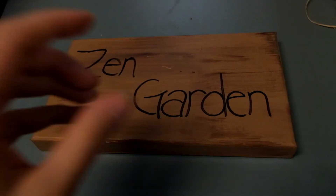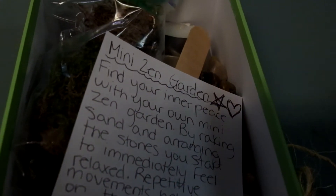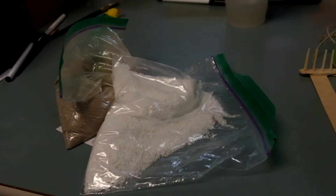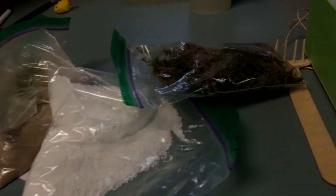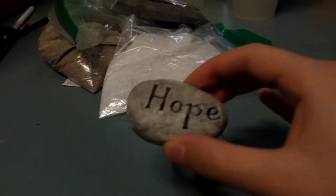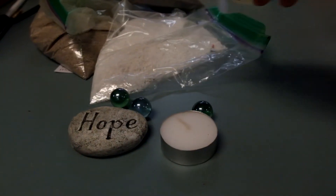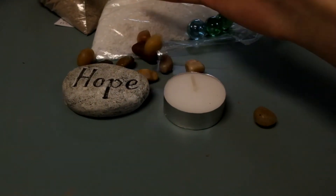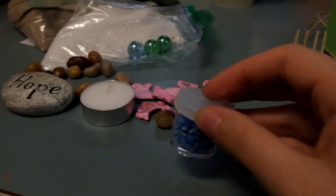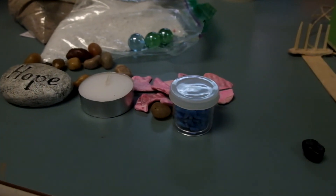When you get your box, you can use the lid as the base, and this is what the inside is going to look like. In your box you're going to find two bags of sand — they're two different colors, so you can use either one or both — and then a bag of moss as well. You're going to find a candle and one of these rocks; they all say something different on them. Three marbles, some little stones, some pink flat stones, and a little container of tiny rocks that look like they belong in the bottom of a fish tank.